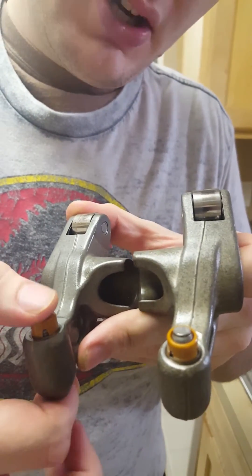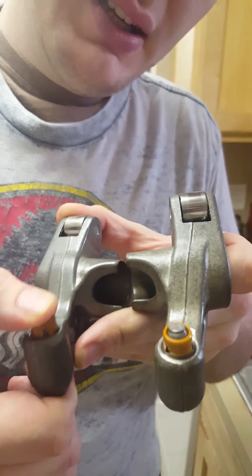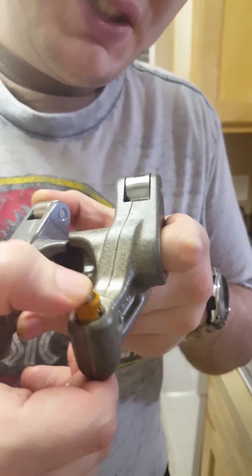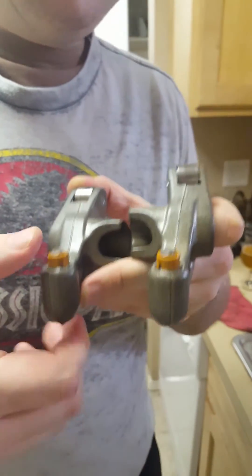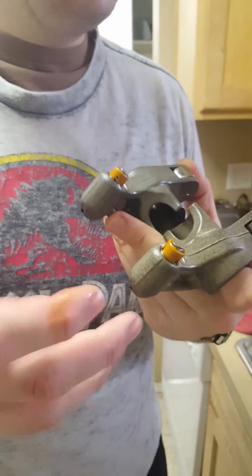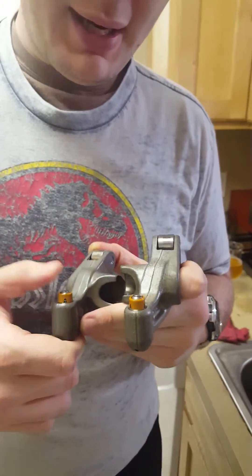What you should do is just take your hands and give them a gentle squeeze. If they drop like that one — that one's really bad, that one's clearly failed. This one over here, not as bad but it still moves. You should not be able to do that with your hands. For the most part, you shouldn't be able to do that.